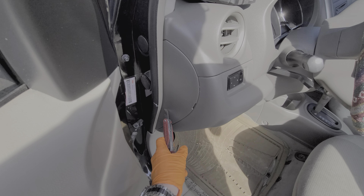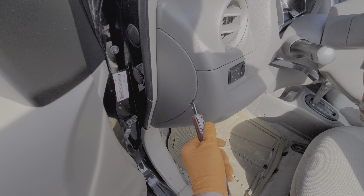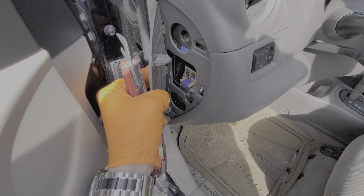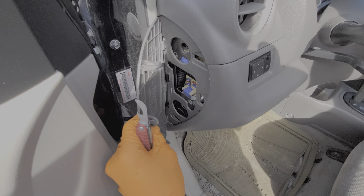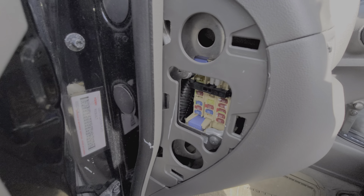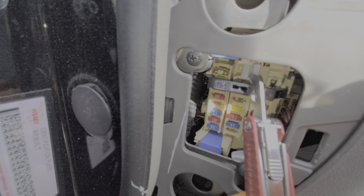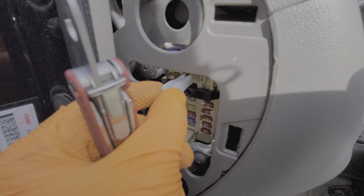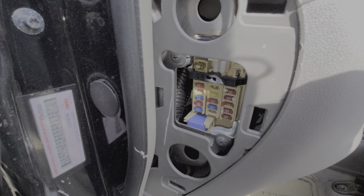We're going to begin by looking inside of this fuse box here on the side. We just pry in here with a flat screwdriver or something similar and this cover will hinge outward. You can read about the fuses on the back, but I'm just going to go ahead and show you. There is a fuse puller that you may find helpful right up here at the top — I prefer to use pliers, but the fuse puller will be just fine.